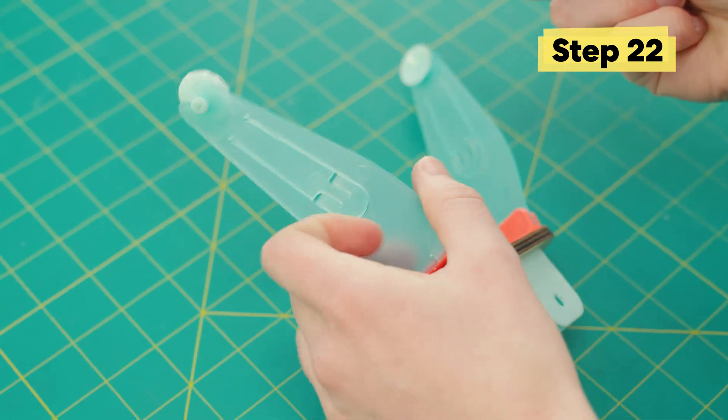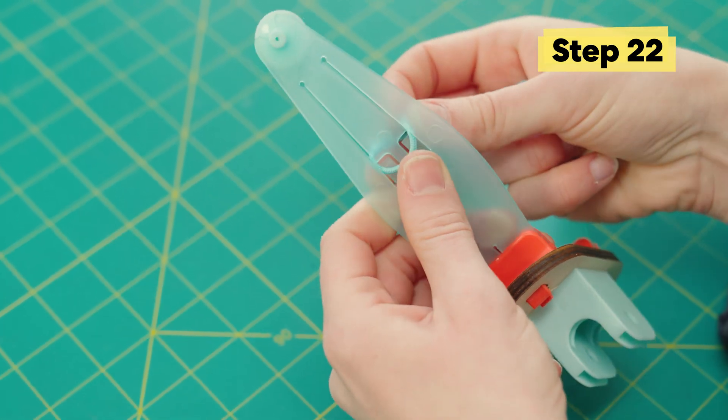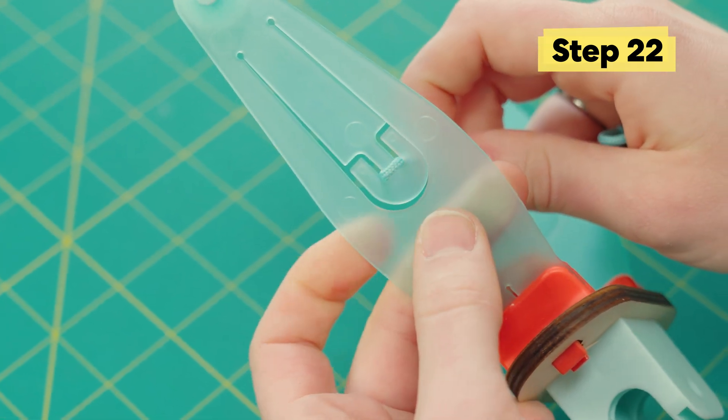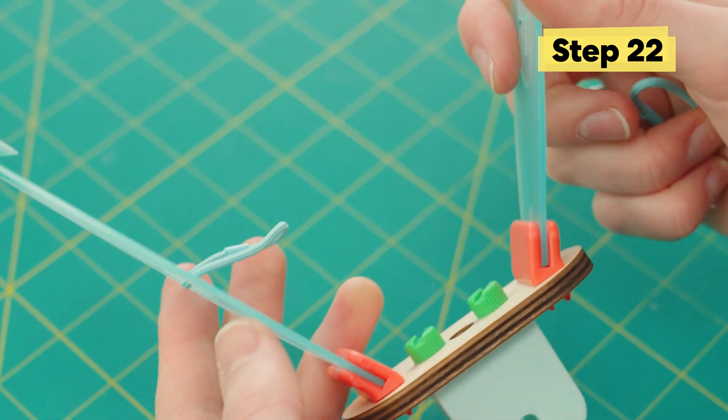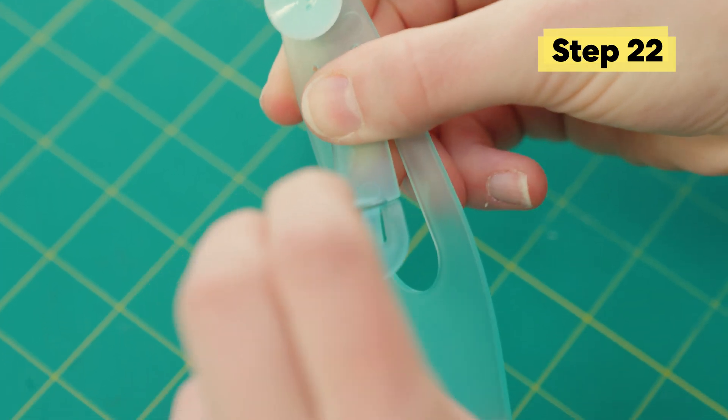Next, we're gonna attach these little loops. If you push out that center tab, you can pull it in like that and slide it down like that. This part's a little tricky, but once you get the hang of it, it makes a lot of sense. Pull in, pull down.